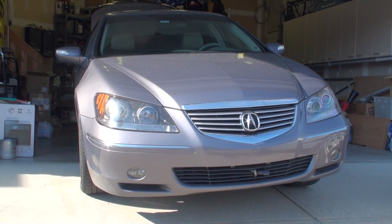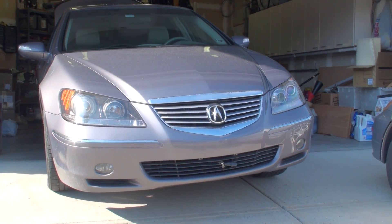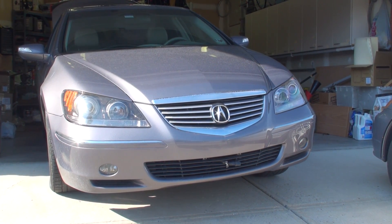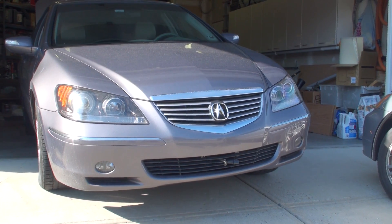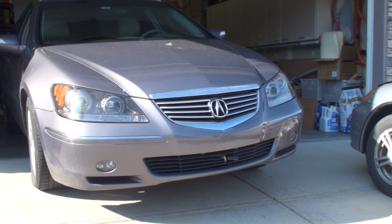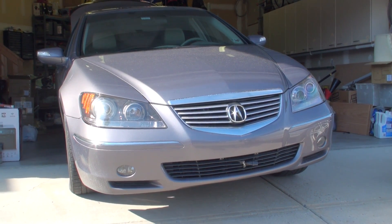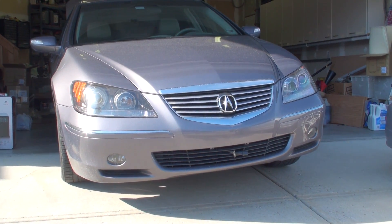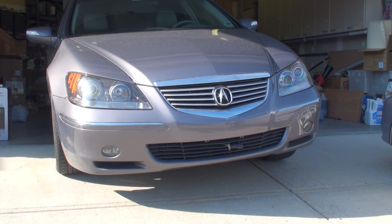Hey YouTube! Today I'm going to give you a quick info video tutorial on how to replace the rear clutch assembly hypoid gear assembly, or better known as the rear differential fluid, on a 2005 through 2008 Acura RL sedan. This procedure will be very likely similar to those of other Acura super handling all-wheel drive systems. Check with your owner's manual, factory service manual, or don't hesitate to write a comment on my page to inquire for any service tips.